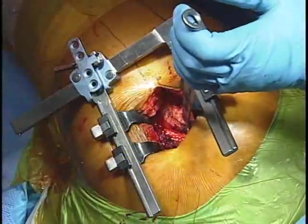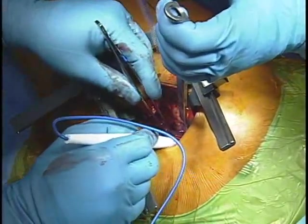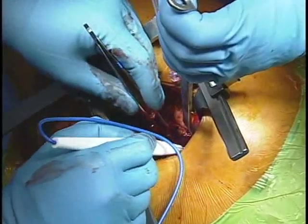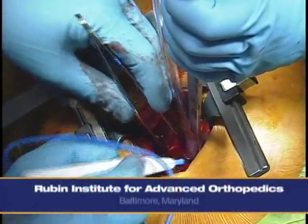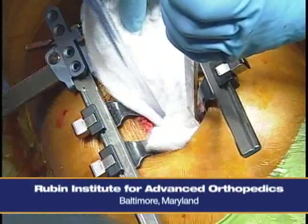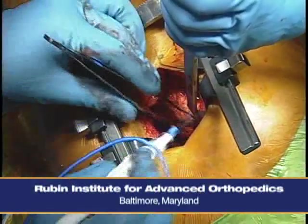Is the MIS procedure more expensive than the traditional approach? At least the way we bill the procedure and present it to insurers, it does not cost any more than a standard procedure. It may actually be less expensive because our patients can leave the hospital somewhat sooner. There have been some efforts across the country to charge more for it, but we have not done so.